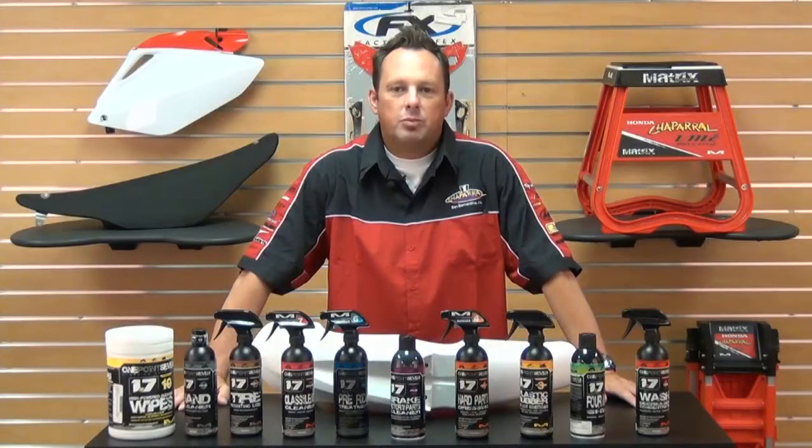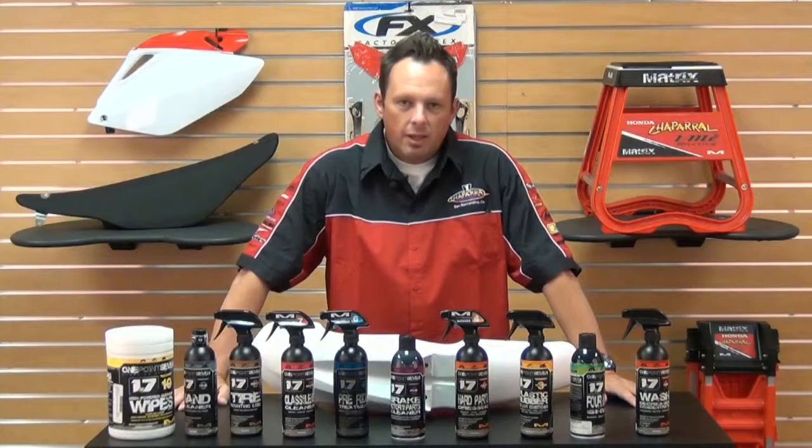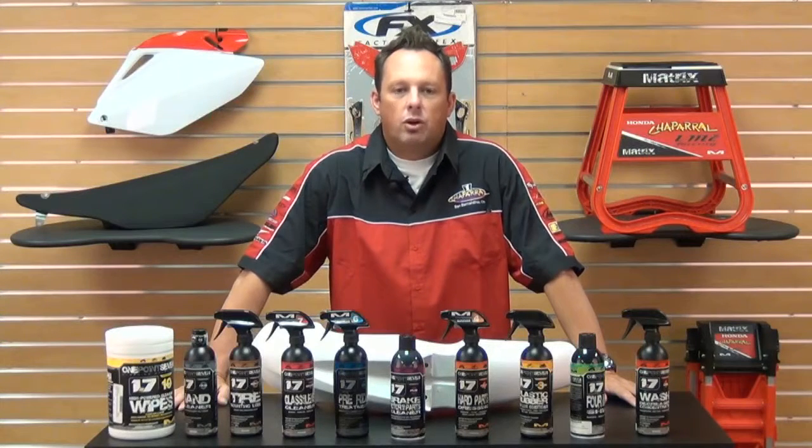Hi, Smitty here with Chaparral Motorsports. Thanks for tuning in. I'm here today to talk to you about a product called 1.7 Cleaning Solutions.